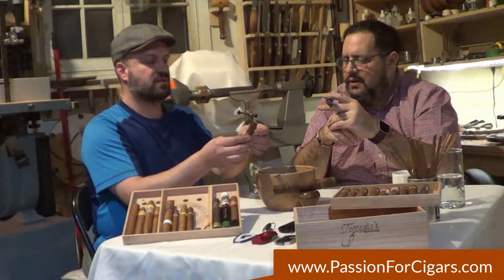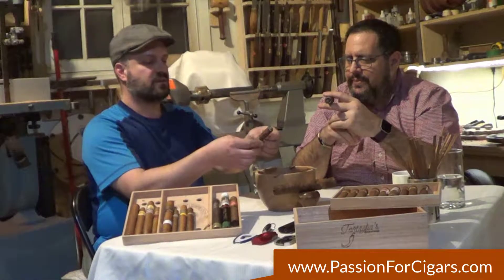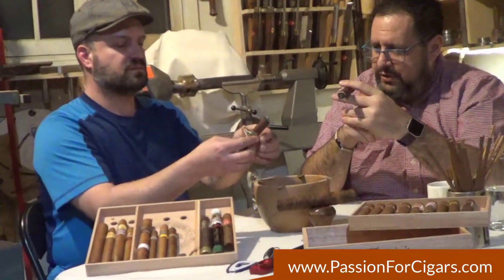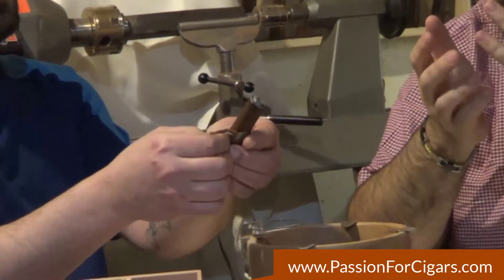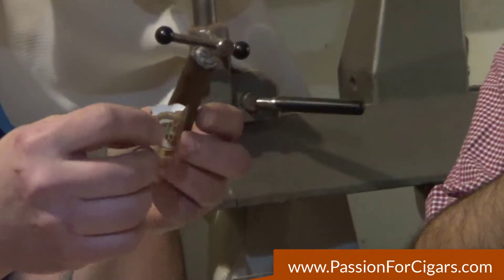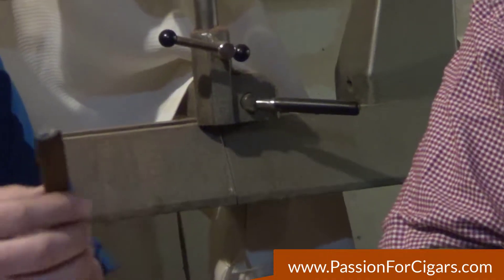Very gently — try not to take any leaf with it. Also, because we are going to use our bands later on for artwork, we're going to try not to ruin the band either. So I'm going to keep my band. Perfect. We have these two bands here and now we're going to relight them.